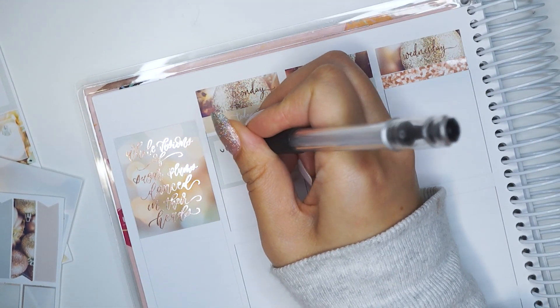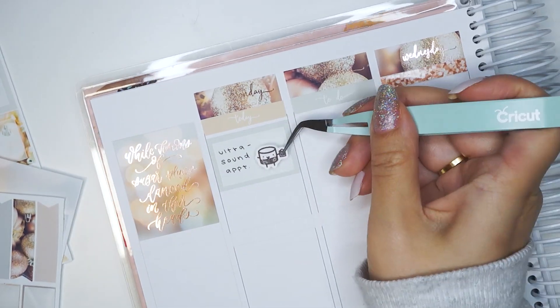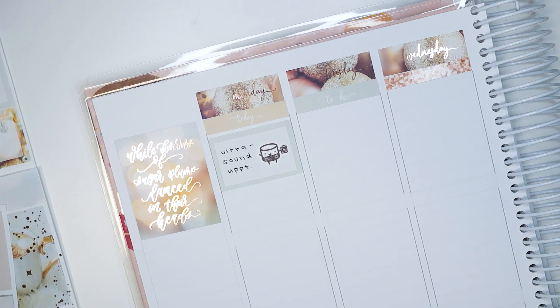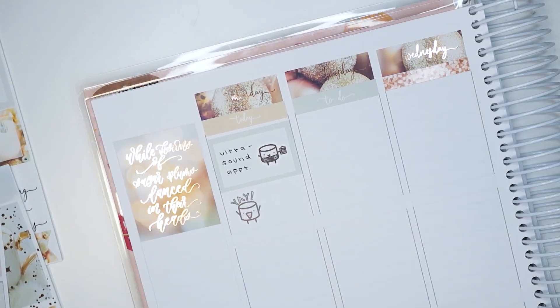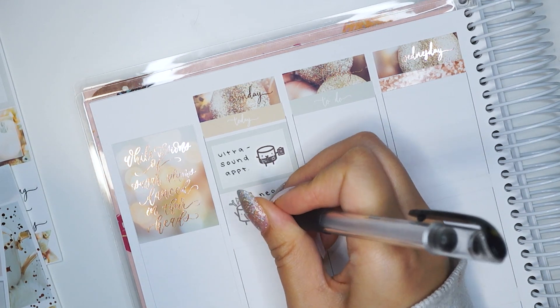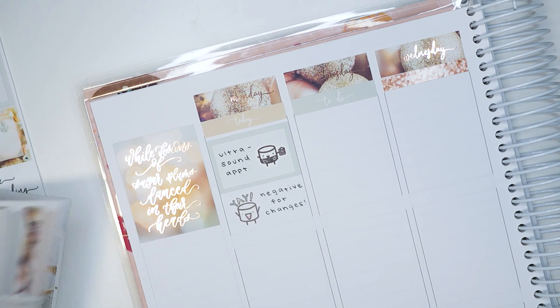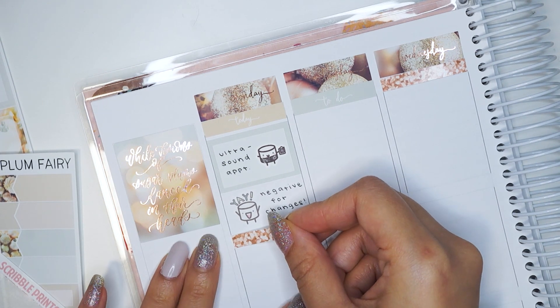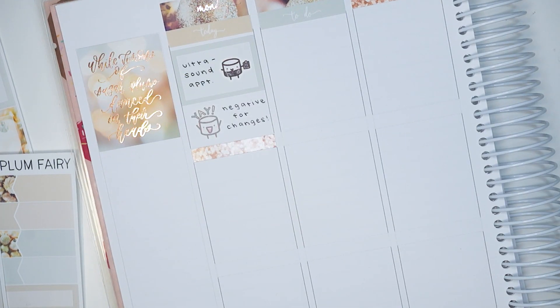For the setup I put down the date covers and fiddled around with the bottom washi. I ended up leaving a small gap between the end of the column and the bottom washi just to give it that white space feel. I also started putting down the headers, and one thing I really like about the layout is that there's a space so you know exactly where to place the headers — you don't have to guess like I did in my old planner.